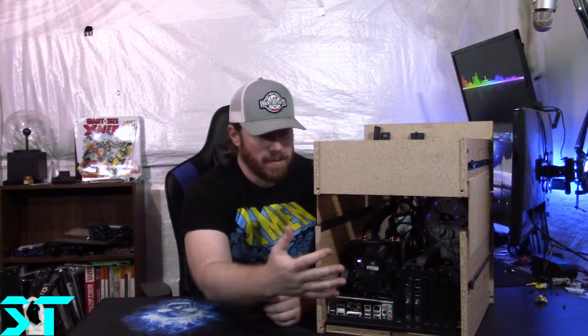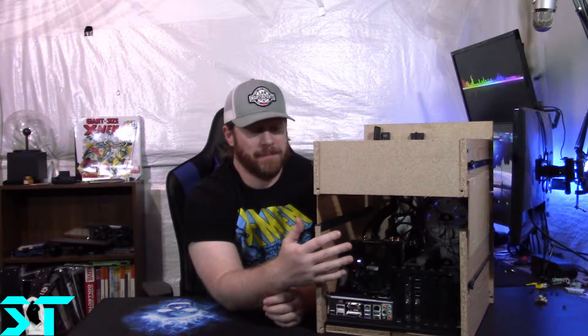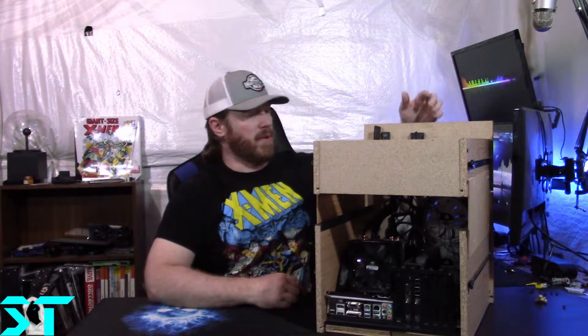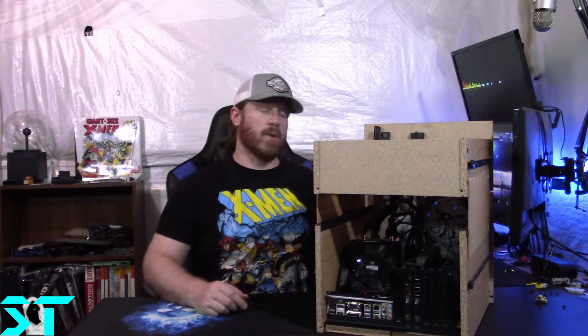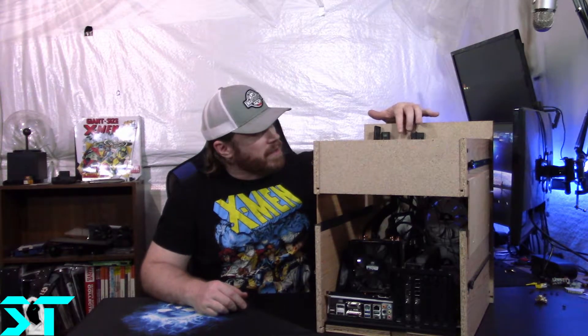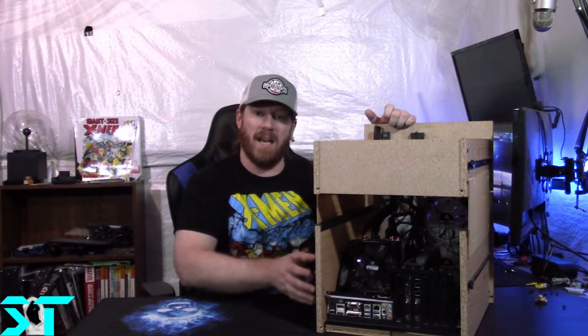I now have clear airflow through here for the CPU and the GPU. The two 128mm fans up front are Corsair LED fans, and I got the controller for them so you can just pull the drawer out and tap the buttons for whatever you want.